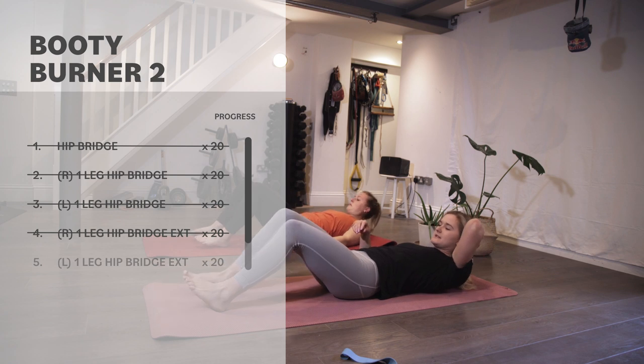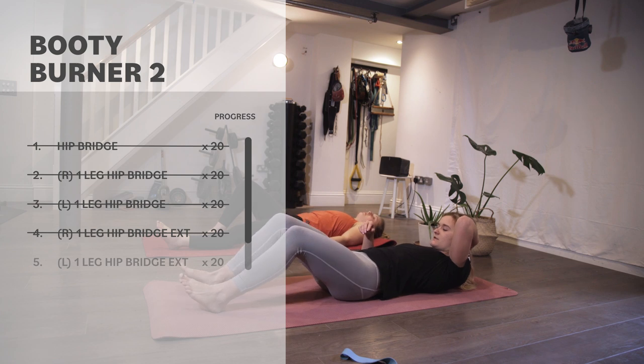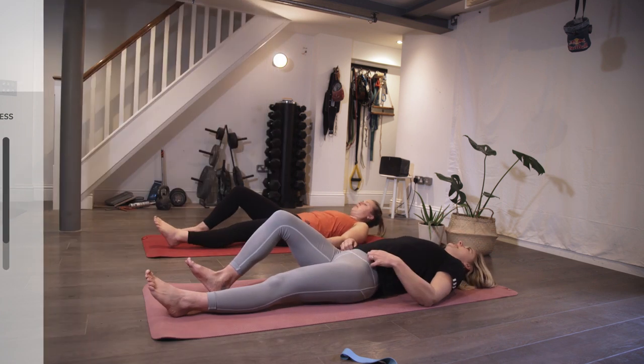Make sure the knee doesn't start to veer out to the side or in — just staying strong through the knee and the leg as well.